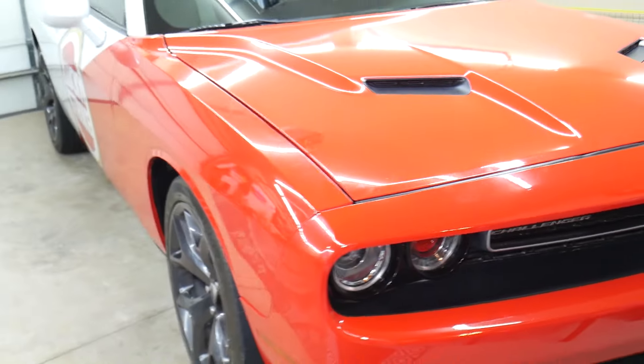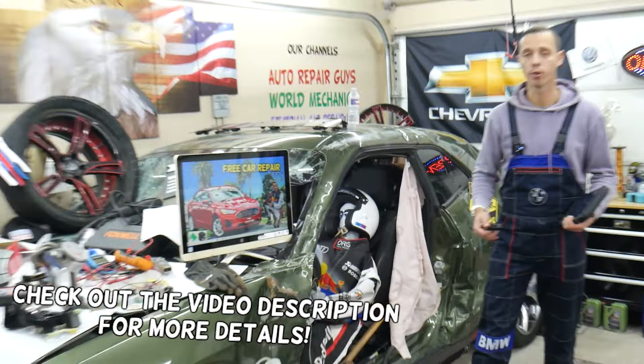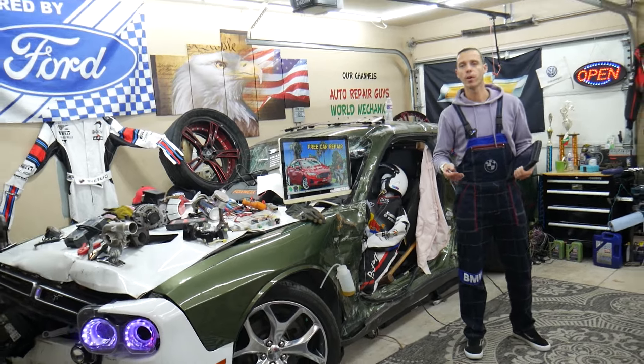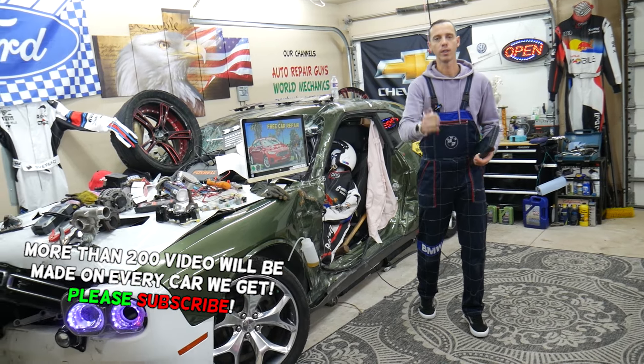Hey guys, welcome back to Electrical Car Repair Live. Thank you for watching and subscribing. Today's video will be super helpful to any of you with a Dodge Charger or Dodge Challenger — they're built on the same platform, so multiple things work the same way. If you need to do any programming of keys, computers, or modules, you will need to know your PIN code, also known as your security code.